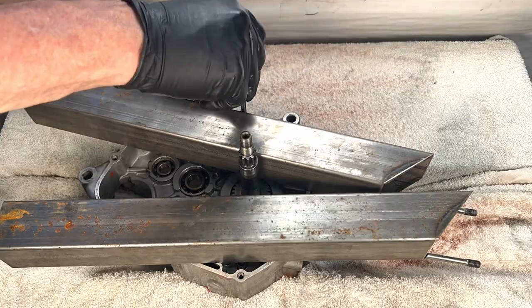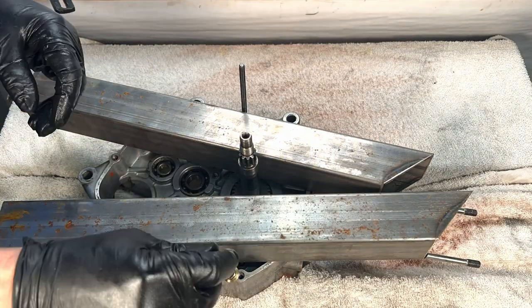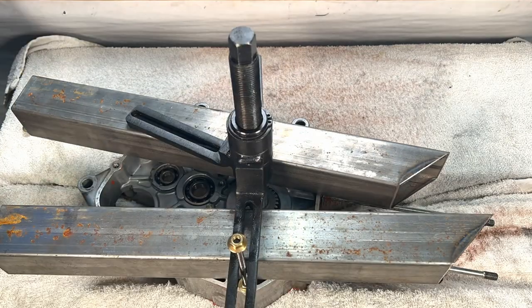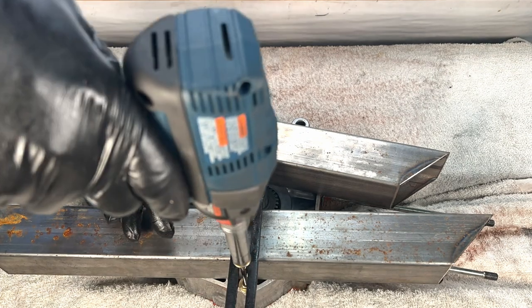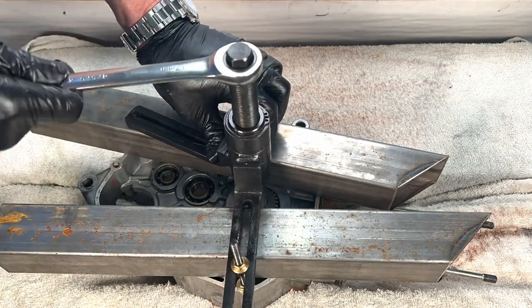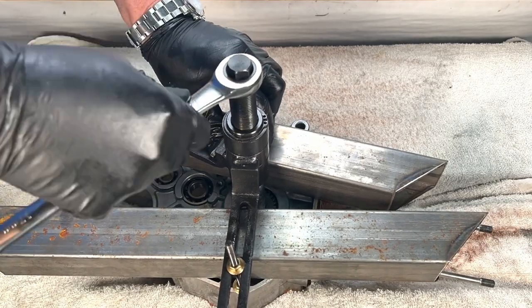Now on to the final step: removing the crankshaft. Pressing the crank out uses the crankcase splitter, but the center bolt is not long enough to engage the end of the crankshaft without a spacer — I'm using two pieces of two-inch square tubing. And that's it — the motor is ready for inspection and then rebuild.